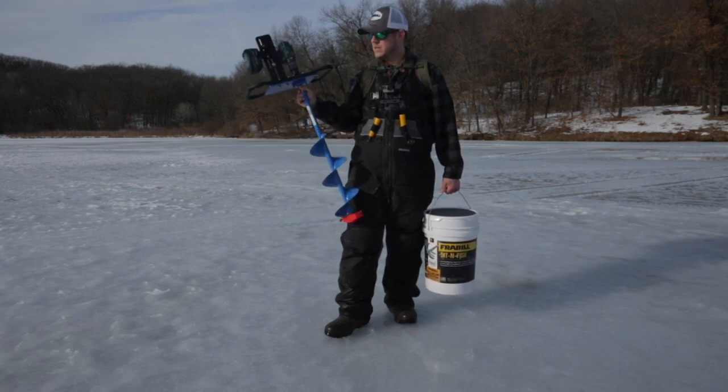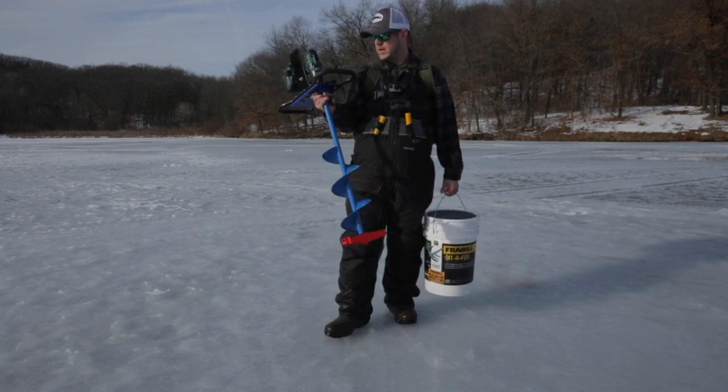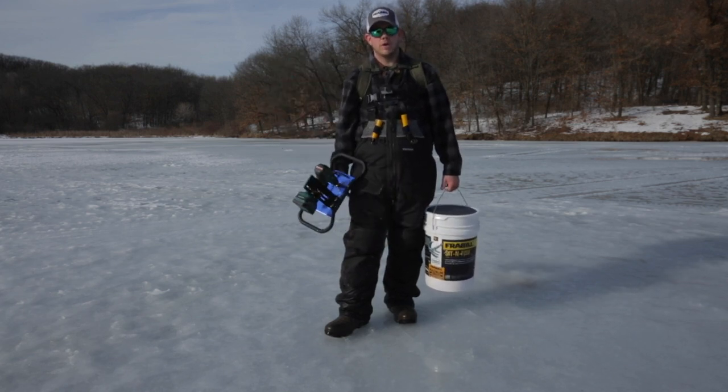I utilize an ice fishing auger on an electric setup right here. Not a whole lot to say about it besides it is light, it's efficient, and I can carry it in relatively easy.